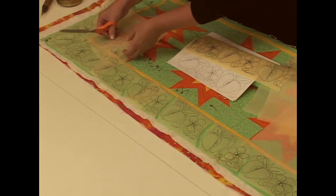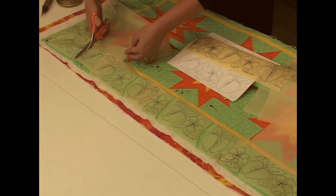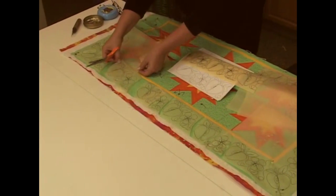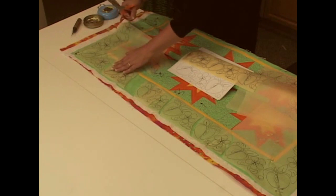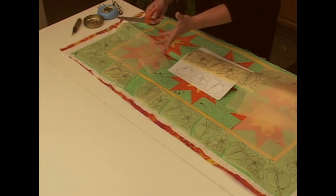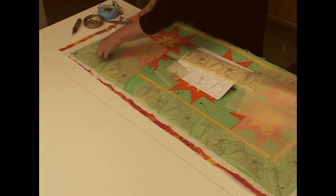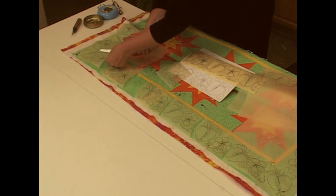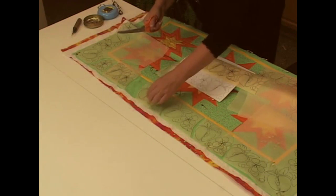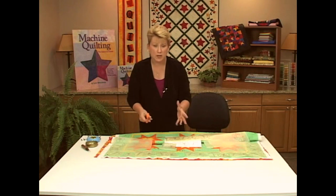I just keep cutting away on this until it works. This is a design that's a little easier to adjust than a lot of designs I've used in the past. If there's too much room, you could even add an apple or a flower in there — something that just goes along with the design. The beauty of this paper is you can keep adjusting, changing, and moving, and you've never made a mark on your fabric. It's not permanent until you get it right where you want it and you're ready to stitch.